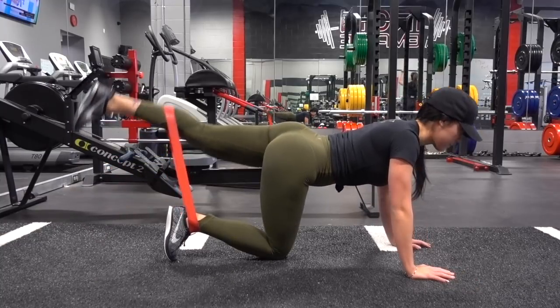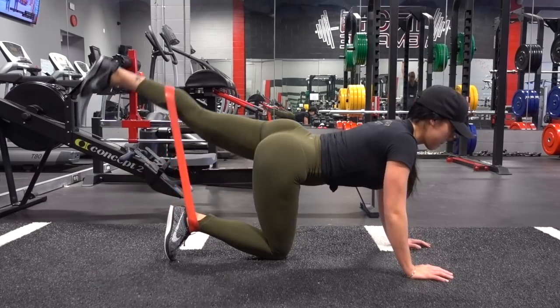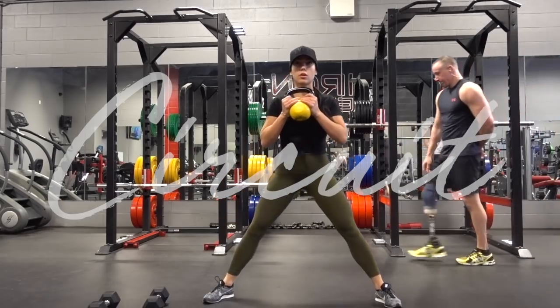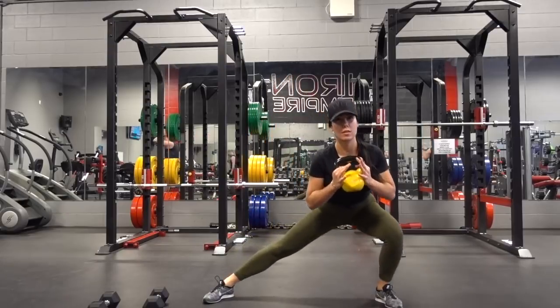To start off, always begin with some stretching and then these are some glute activation exercises. I did three sets of each before I got into the workout, which started with this circuit.